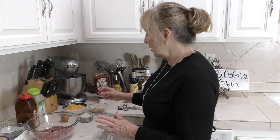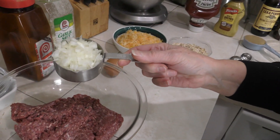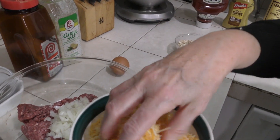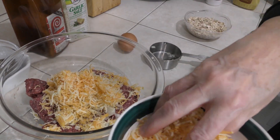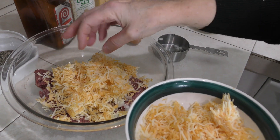I go to Costco, buy a big ten or twelve pound package, cut it into slices, and smash each one into a little zip-lock bag so I can take one pound out at a time. It's going to include half a cup of chopped onion and three-quarters of a cup of cheese — you can use more or less, but this acts as a binder to hold it together.